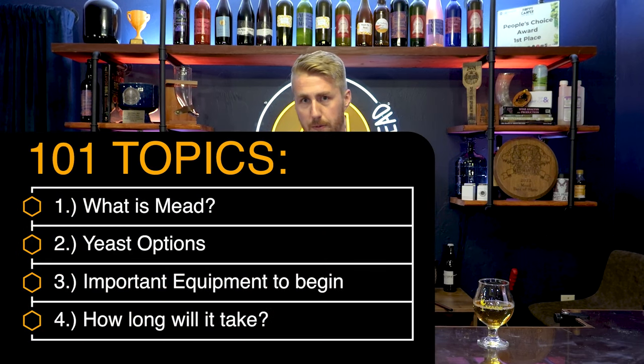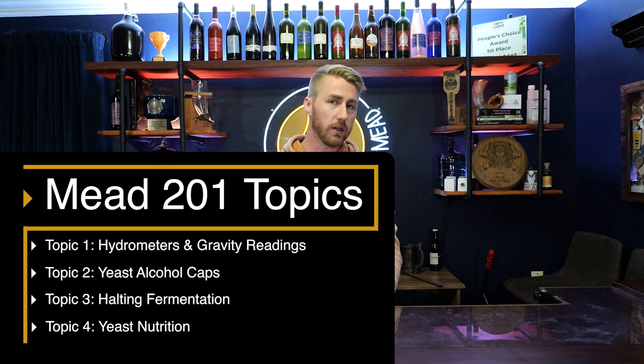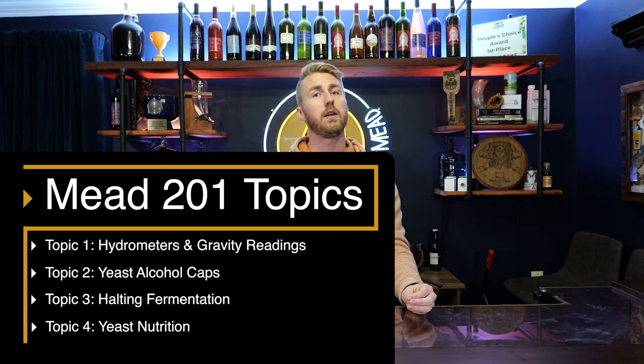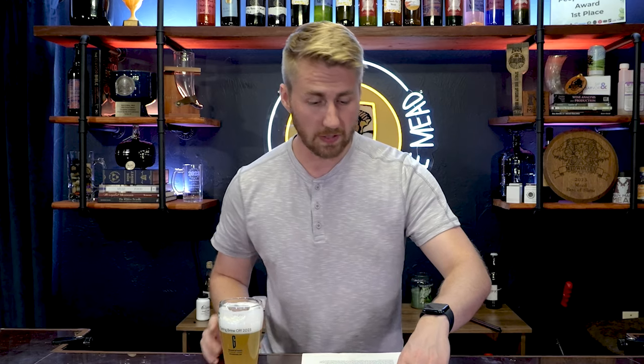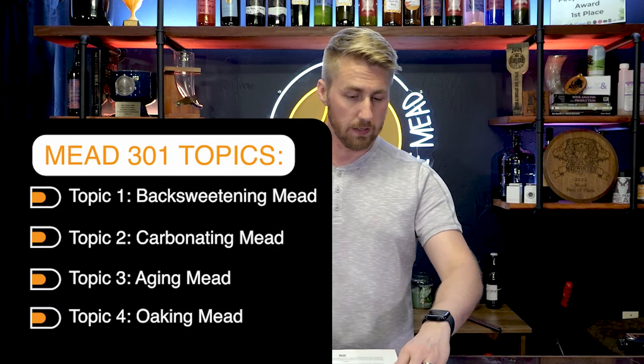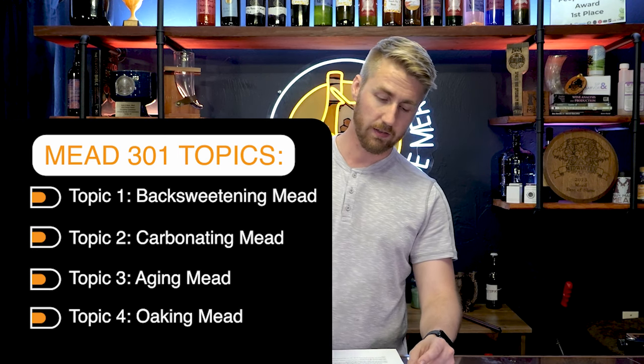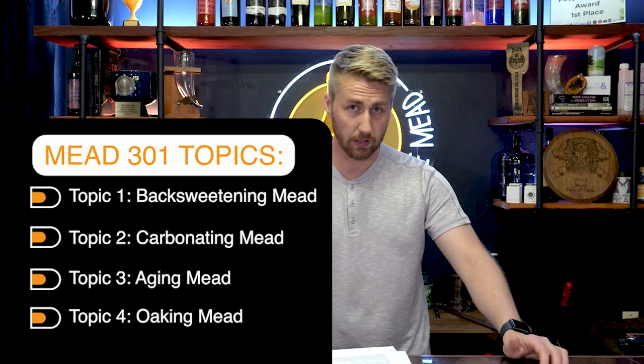In the first two episodes, episode one was breaking down mead — what it is, the bare bones of mead making, some equipment. The next one talked about the mead making process itself, some extra steps like halting fermentation. And in Mead 301, we're talking about back sweetening mead, carbonating your mead, aging mead, and oaking your mead.